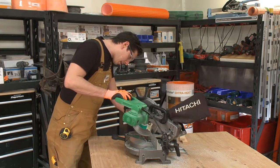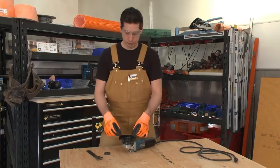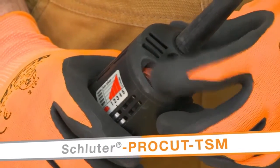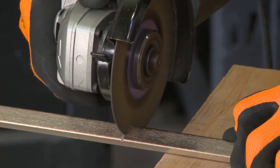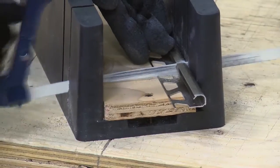We will cut the Reno TK in aluminum using a miter saw with a non-ferrous blade. If you will be using the stainless steel Reno TK, it is best to use a variable speed angle grinder set to the lowest speed with the ProCut TSM cutting wheel. The ProCut TSM can also be used to cut aluminum profiles. A third option is to simply use a hacksaw with a bimetal blade.